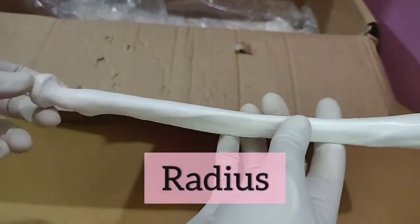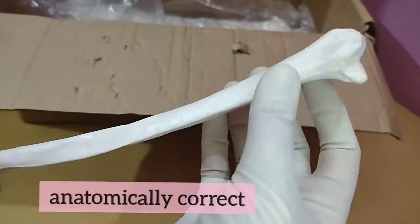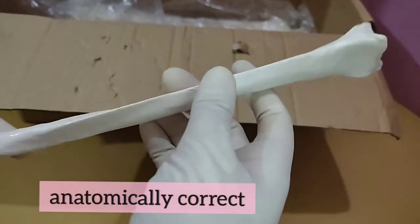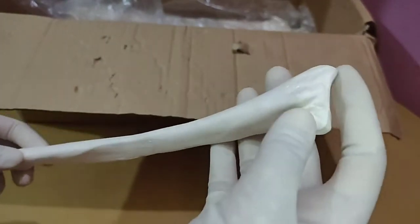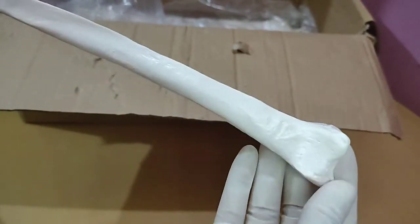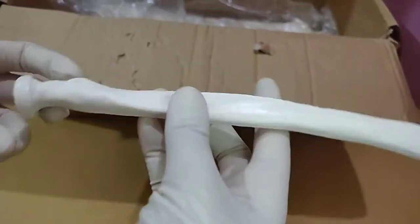Now this is the radius — this is good enough. It is almost anatomically correct and is one of the bones that I'm very impressed with. All those styloid processes and everything are correctly depicted.